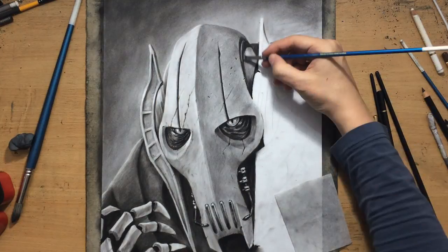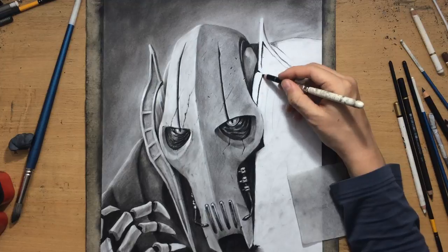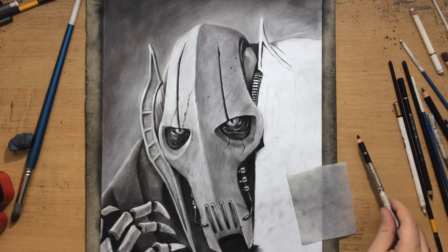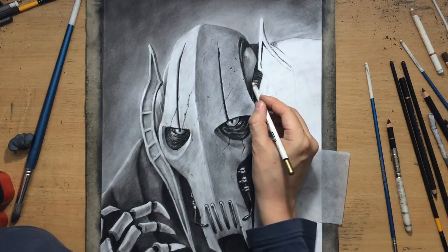The important thing here for me is to make sure that the edges on the right side are also clean in relation to the background in the top right, and I'll get to that eventually.